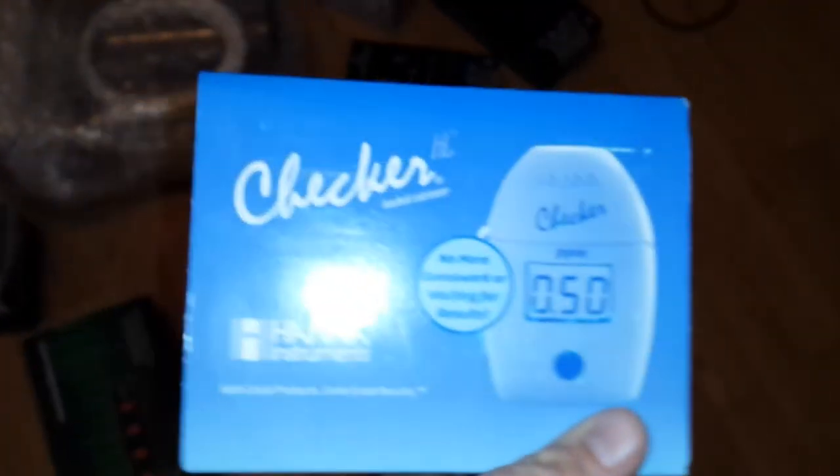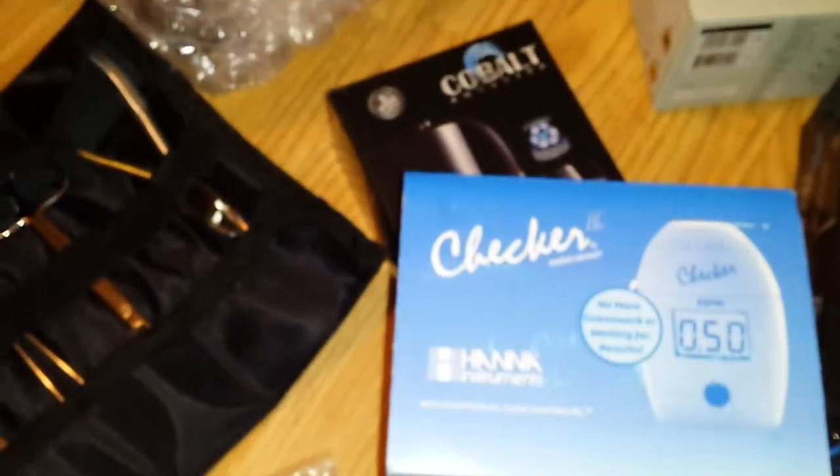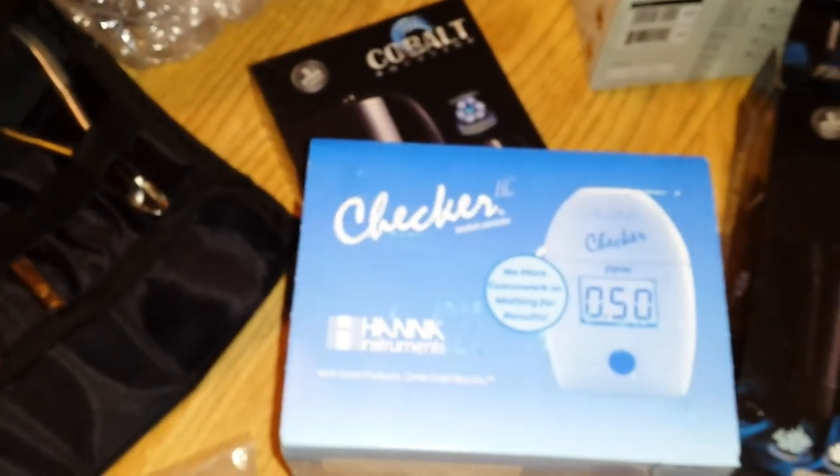And then here's my Hanna Alkalinity Checker that I got from N-O-T-W-21's win. I haven't used it yet — I can't wait to start using it.